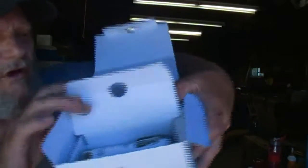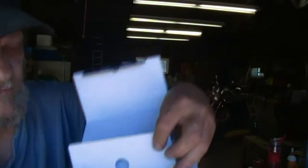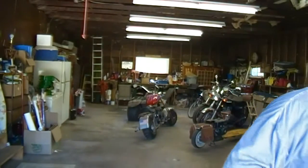When you open the box, camera's in there. When you open this little compartment, it's got all the accessories in there - factory sealed, you can tell they've never been undone and used.